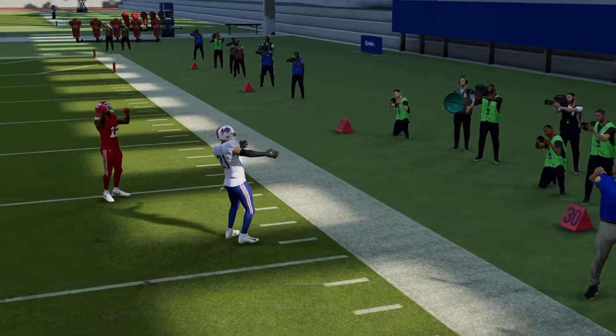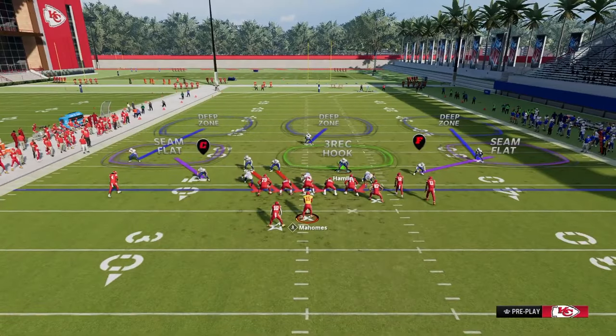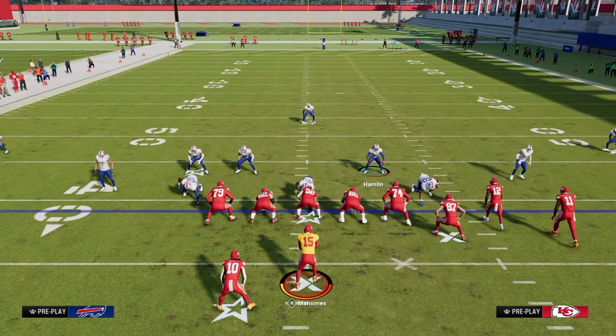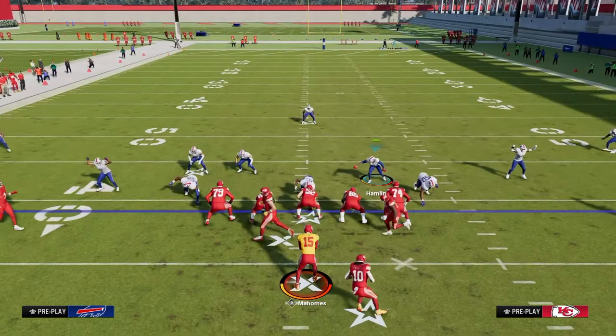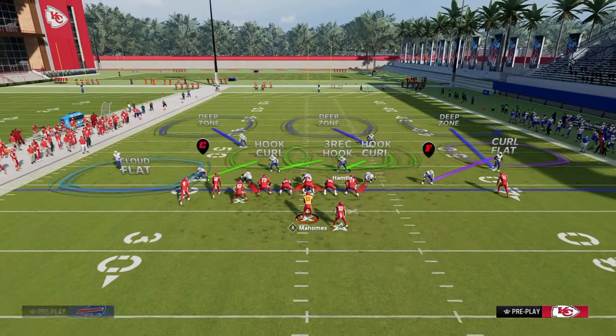This goes for Bunch Strong, Bunch Strong Nasty, Bunch Offset — if they're trying to run double corner, my favorite adjustment is to call cover three cloud. And if your opponent decides to flip their play, you can flip your play and audible to cover three cloud as well.